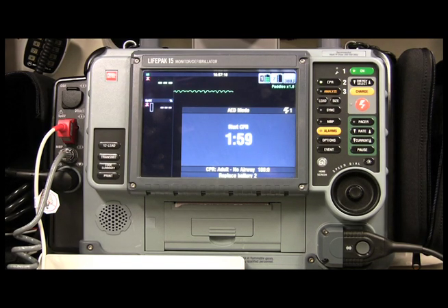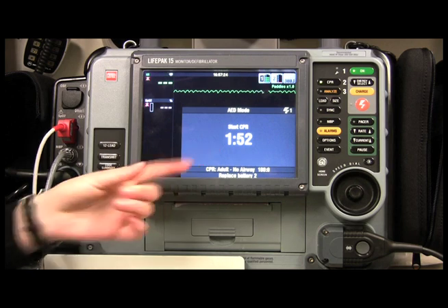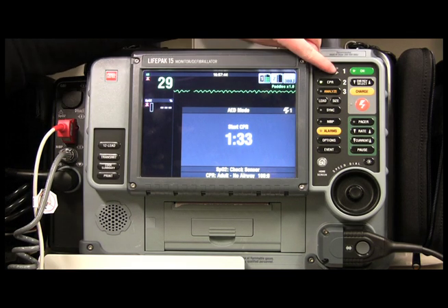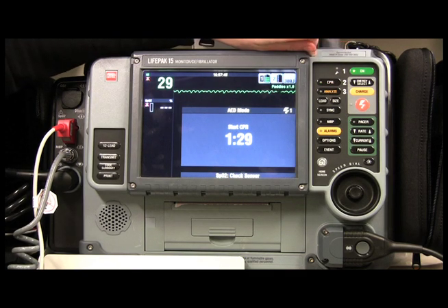Start CPR. Now the great thing about the LifePak 15 is it automatically starts counting down for you, and it also starts the CPR metronome, which tells you how often you should be doing compressions. If you want to turn it off — maybe you've got a headache and CPR metronomes don't mix — all you have to do is come over to the CPR button and click it once and it's silenced.